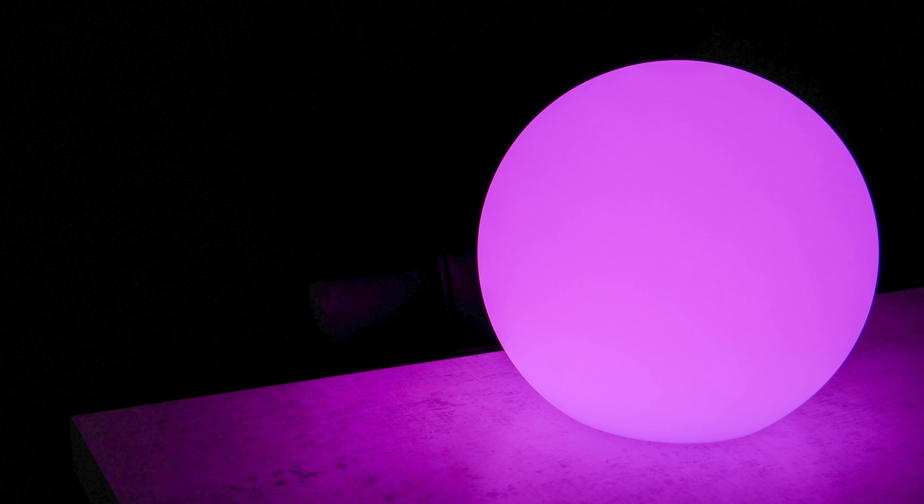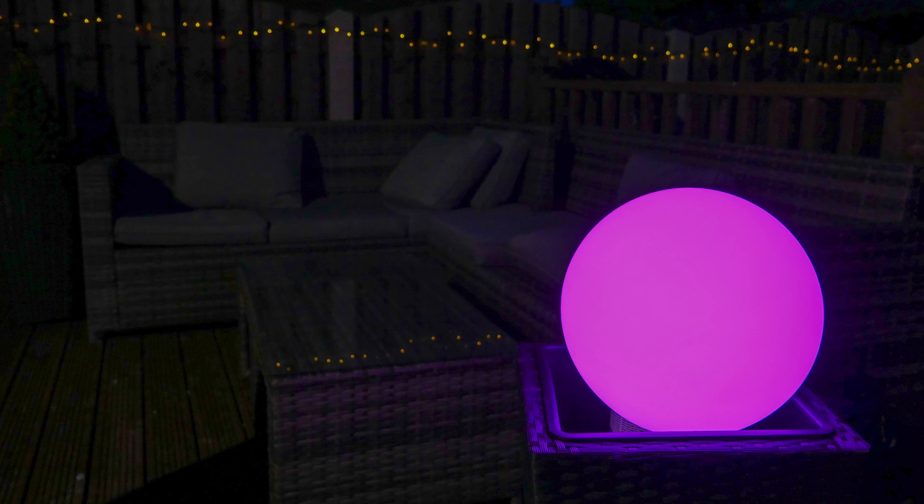Lighting is a big part of my HomeKit setup — I have over 40 lighting devices. However, all of these are connected via power. So when Eve sent over this portable HomeKit light, I couldn't wait to check it out. I just want to be totally transparent: Eve sent this over free of charge for the review. This will not influence the review in any way — I'll give you the good and the bad.